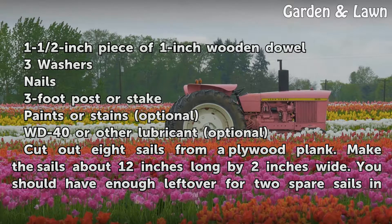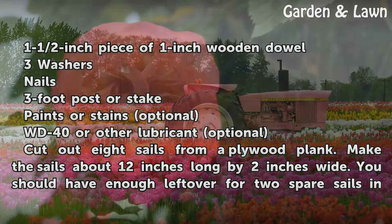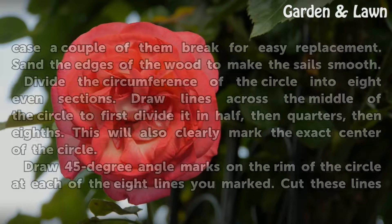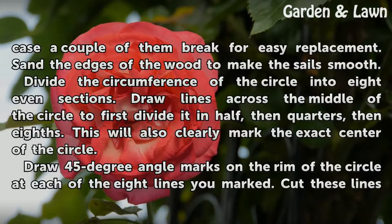Cut out 8 sails from a plywood plank. Make the sails about 12 inches long by 2 inches wide. You should have enough left over for 2 spare sails in case a couple of them break, for easy replacement. Sand the edges of the wood to make the sails smooth.